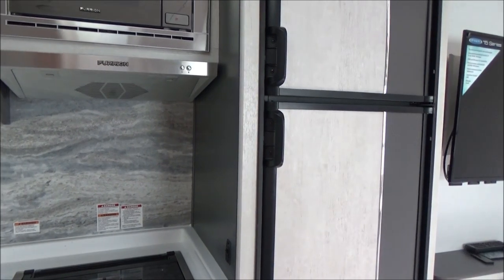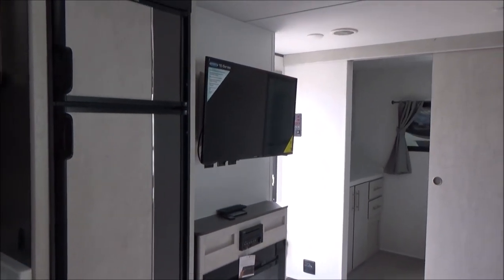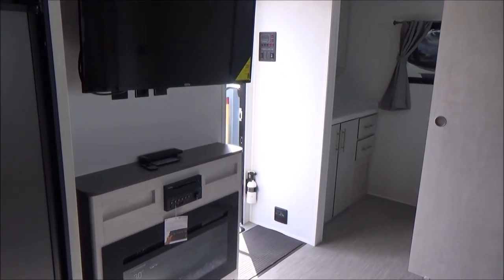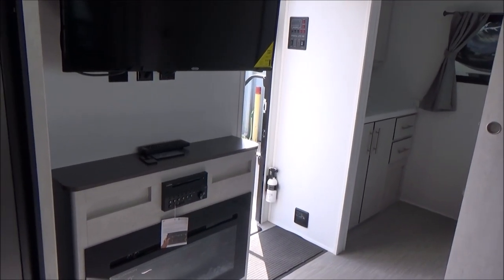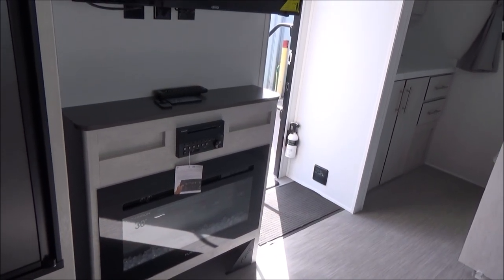As I turn some more, you'll see the refrigerator has a nice front to match all the decor in here. And then we have our Jensen TV with our Furrion sound system, which is a DVD, CD, AM, FM. And then we have our 30-inch Furrion fireplace, which is a fantastic heater.